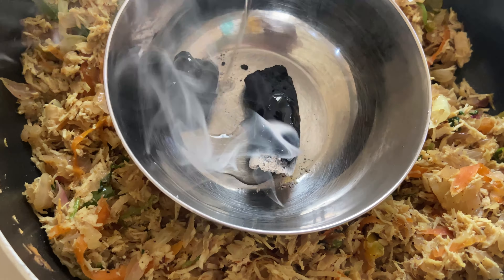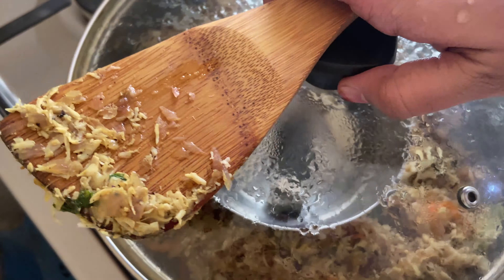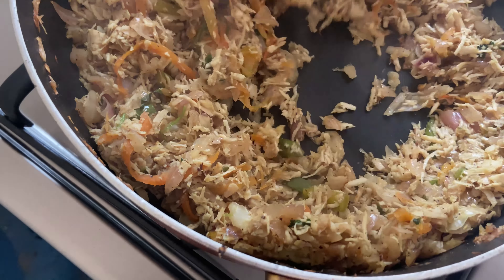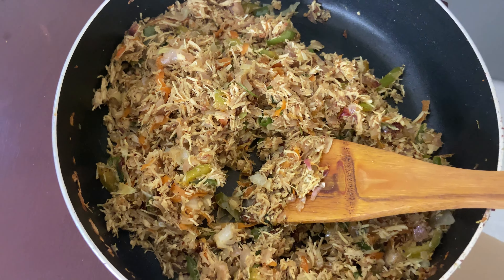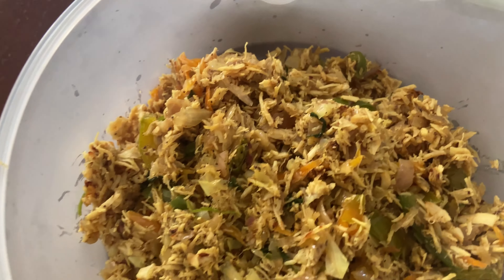We will add oil for 2-3 minutes and mix the smoked chicken filling with the flame. We will put the filling in an airtight container, freeze the rest.